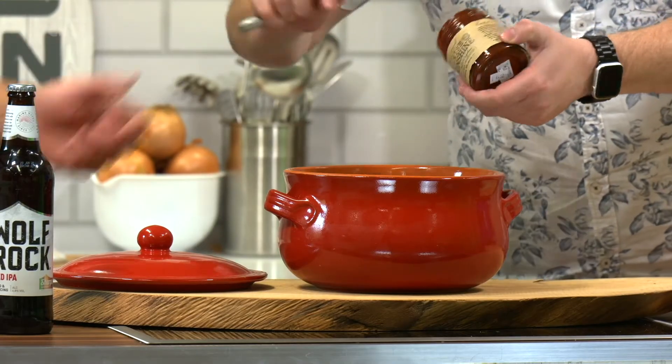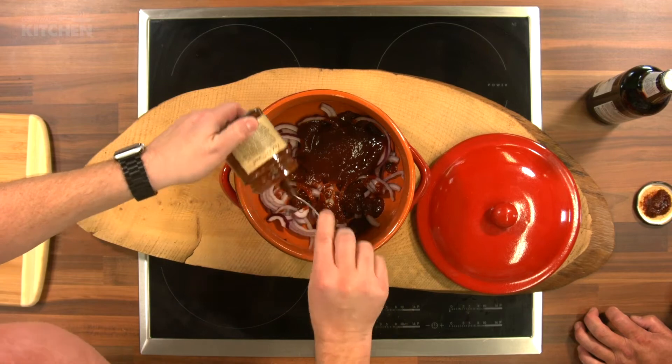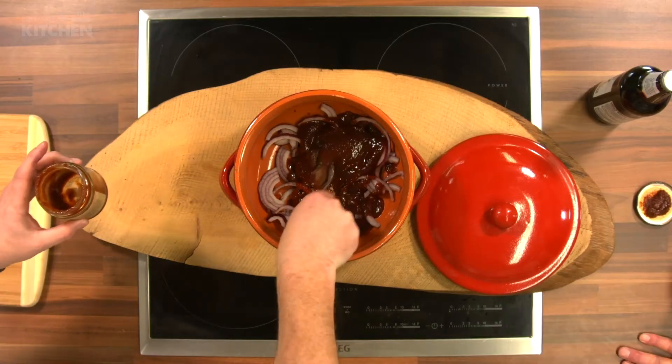This is the first time anyone's given me the opportunity to do something like this. There's no reason why you can't do this. Anybody at home who's not massively into cooking — this is literally the easiest thing you will ever cook, and it will give you the biggest flavor payoff at the end. Next, we'll go for about half a jar of the chili jam.